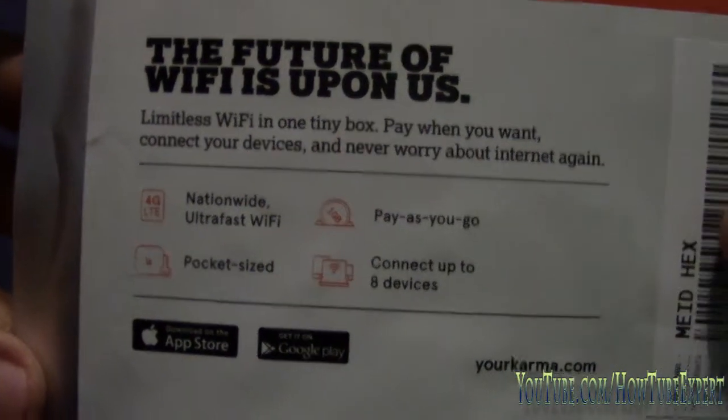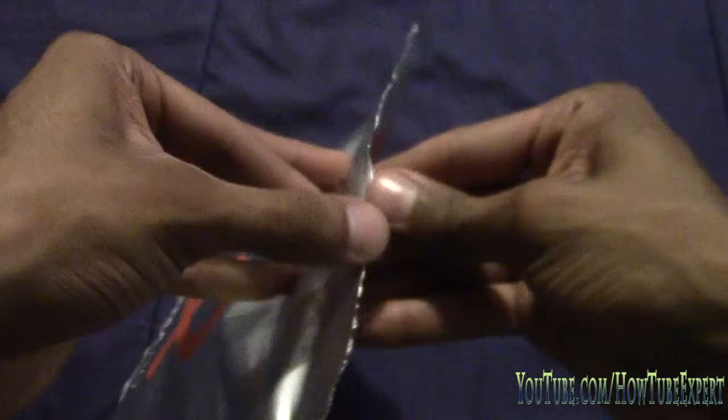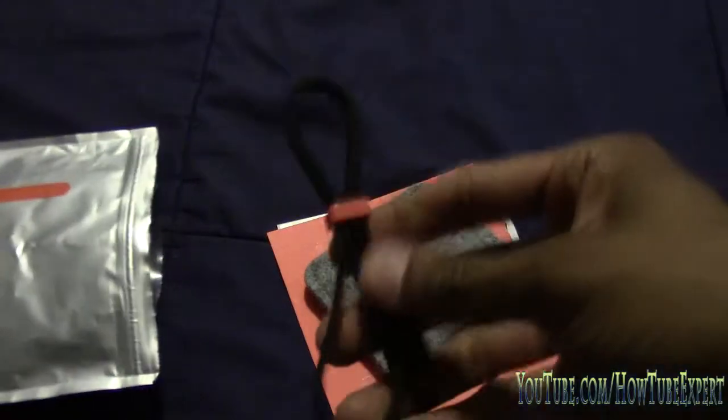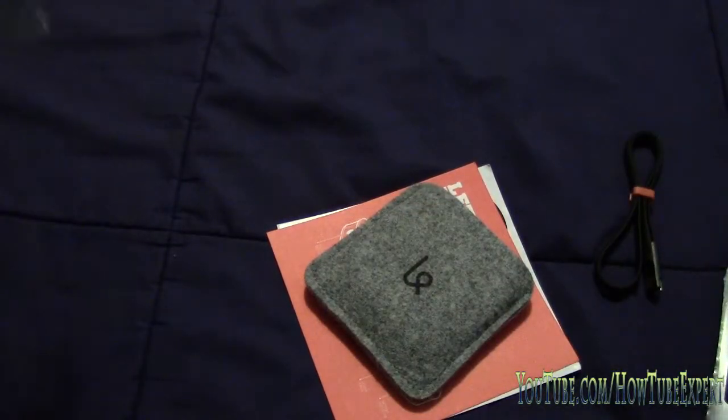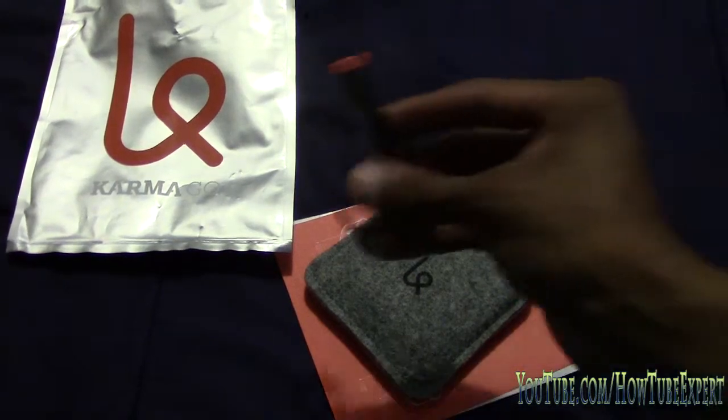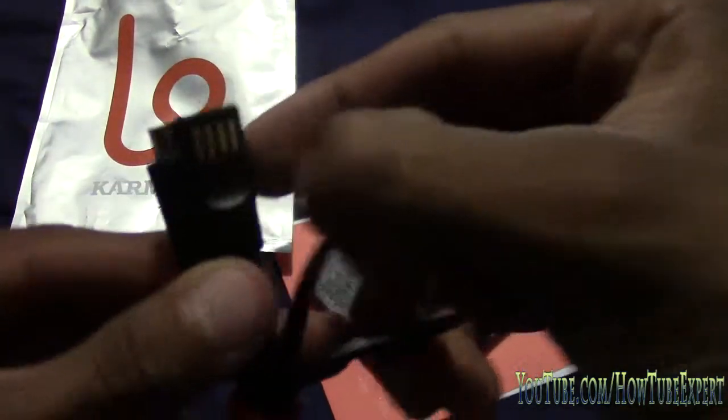You get 100 megabits for each person that joins your network. You set up your hotspot at a park, a beach, wherever, and people start connecting to it. They join, they create an account, and once they create an account you get 100 megabits and they get 100 megabits. The more people that join your hotspot, the more data you're gonna get, and you can use it or save it. The data never expires.